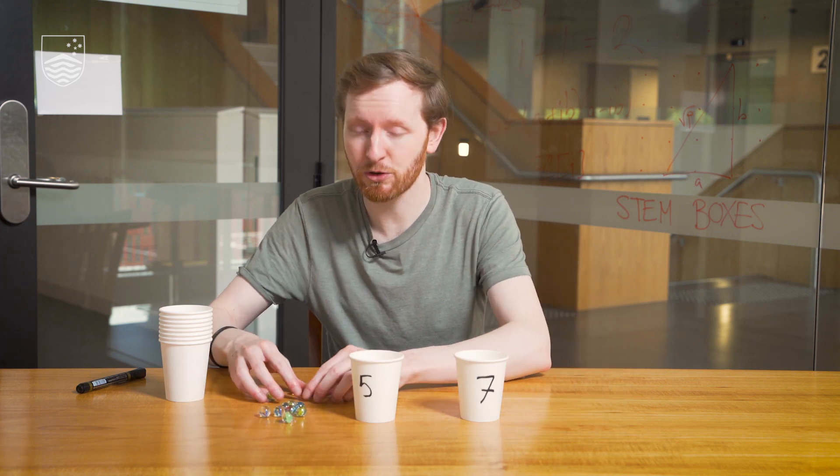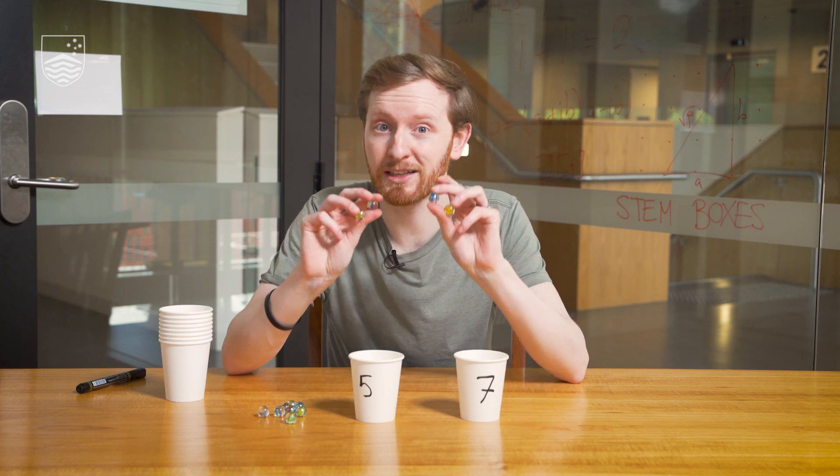How would you do something like that? I don't actually have jugs of the right size, and I don't have a bunch of water to play around with — it gets a bit messy. So here's how you can simulate it, here's how you can model that puzzle. You take your two jugs and a bunch of marbles, where each one represents one litre of water.